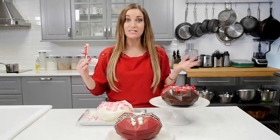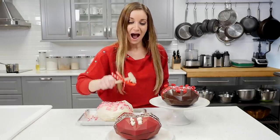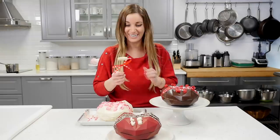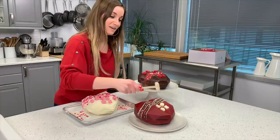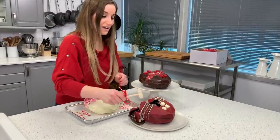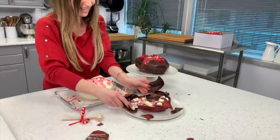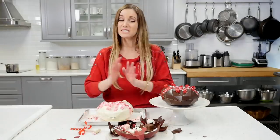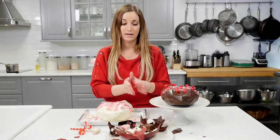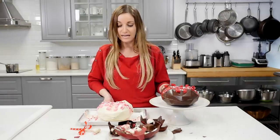This is my first time smashing one and I'm so excited. Ready? One, two — oh, I guess you have to hit it really hard. One, two, three — oh my god! Look at this, that's so fun! I really hope you guys enjoy making this. It's one of my favorite things I've made so far. Please share your recipe with me if you make it — tag me!